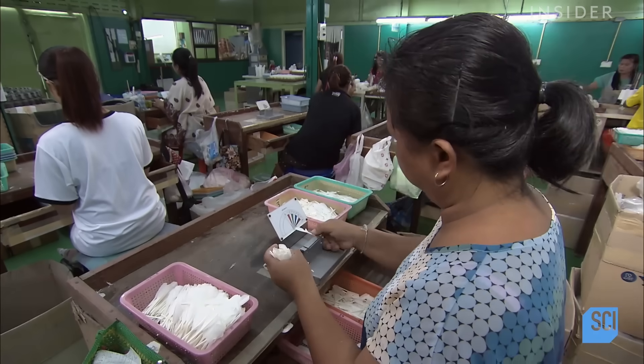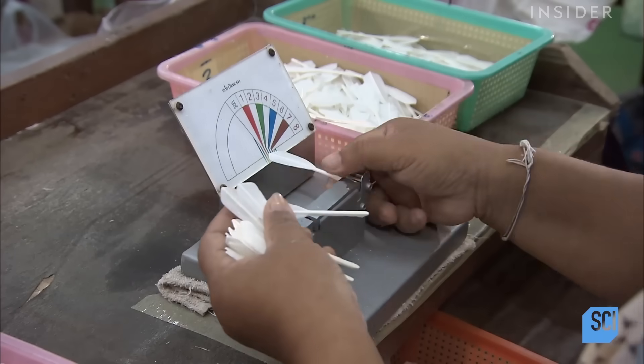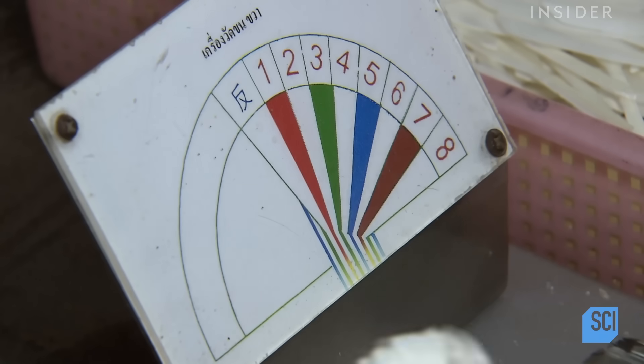Sometimes the sensors are unable to measure certain feathers, and they fall into a separate bin. A worker uses a specially calibrated chart to measure these feathers by hand.